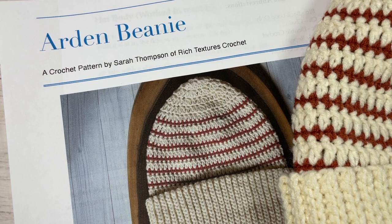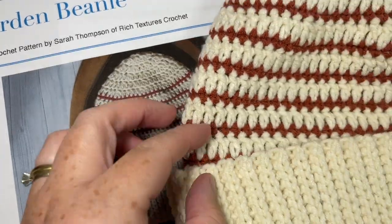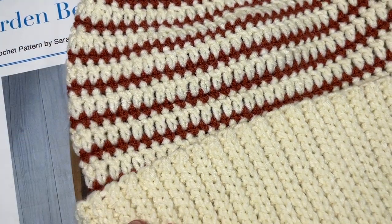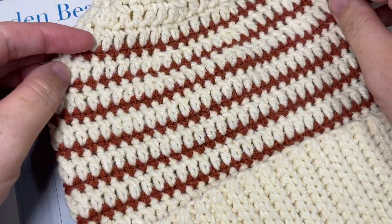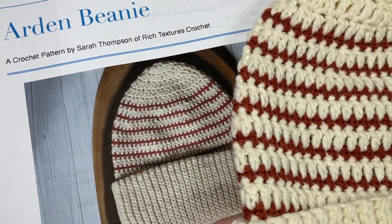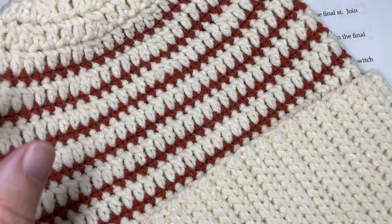Hello everyone, I'm Sarah of Rich Textures Crochet, and welcome! Today we're going to learn how to crochet the Arden beanie, which you can see here in front of you. This is the first hat in the Wonderful Hats Crochet Along 2022. If you're joining me for that crochet along, welcome! If not, head on over to richtexturescrochet.com and you'll find all the information there. Today we're learning how to make the Arden beanie - this is an easy crochet hat to work.